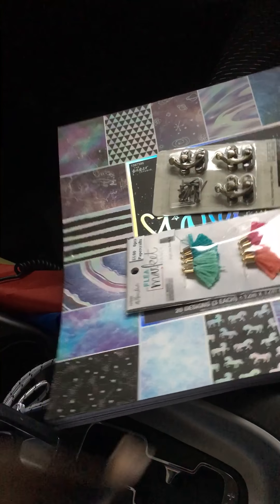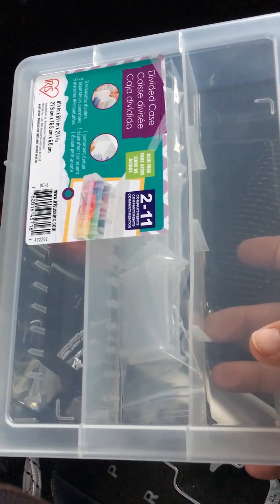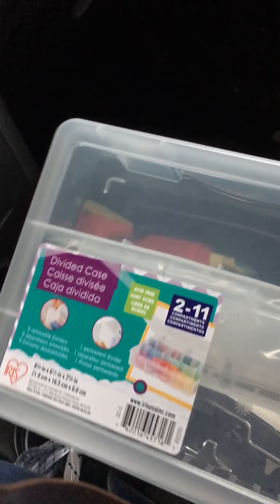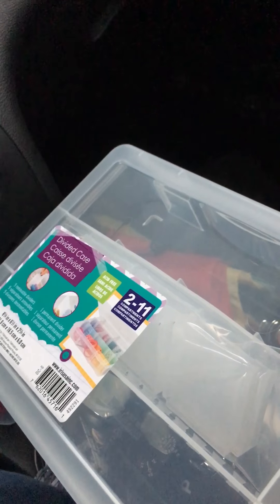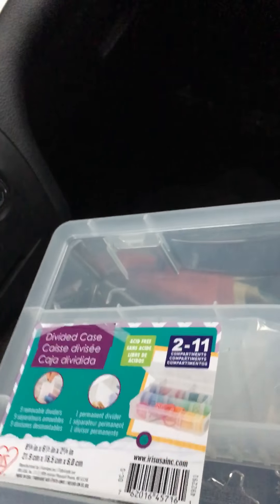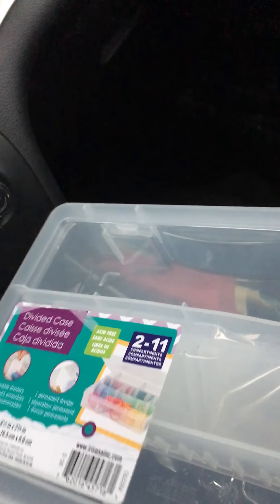Now I'll share the Michaels haul. My intention was to find a clasp because I thought Tim Holtz made them, but I didn't see them — I was wrong. I got suckered into buying some storage, which I believe is all 70% off. This one originally was eight bucks and I got it for three something. It's for washi tape. I don't have a lot of washi, but I figured I needed something so I can see what I have. I have a bad habit of putting stuff in a box and putting it away — out of sight, out of mind. At least this way I'll be able to see what types of washi I have and be a little more creative on my projects.